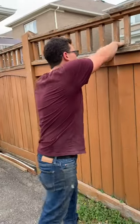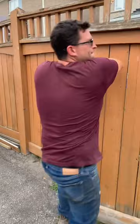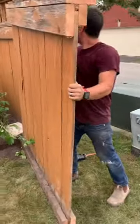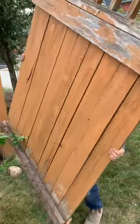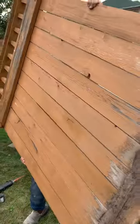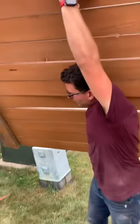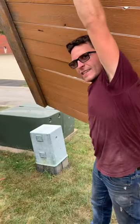You're just gonna grab one section, open it like a door. Pick it up like a sheet of drywall or plywood — bottom to top, right in the middle — walk it over to your dumpster, and that's it.